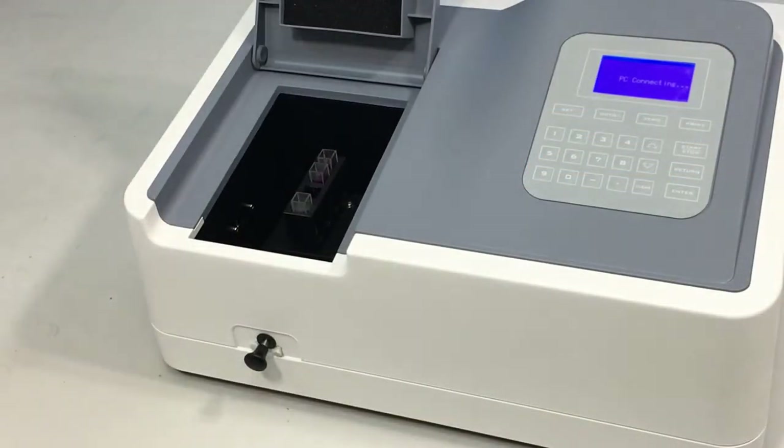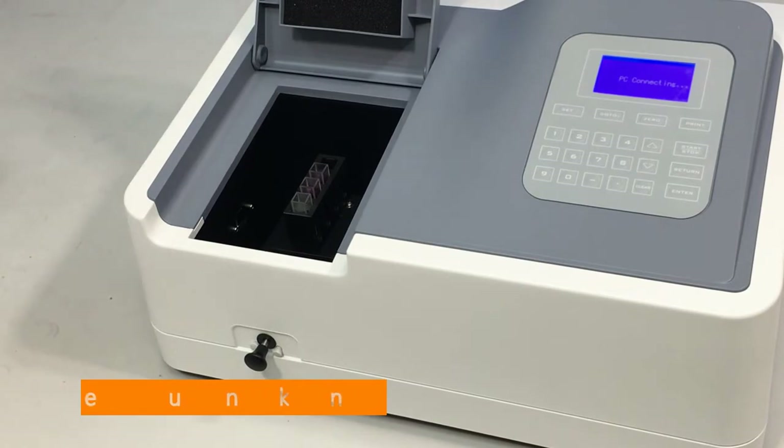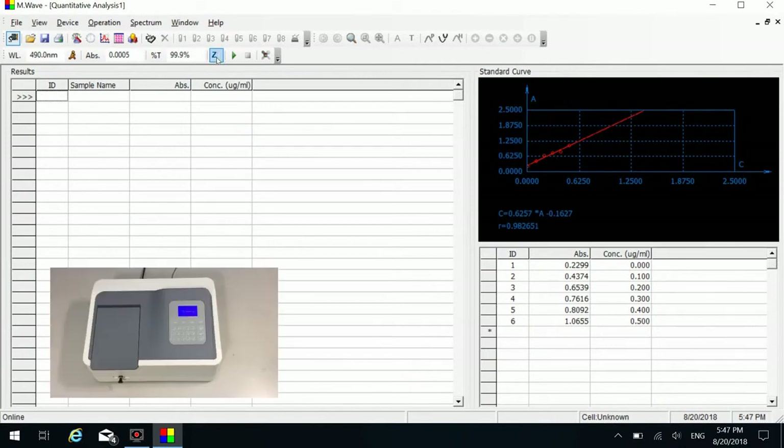Remove number four, number five, and number six cuvettes. Put the unknown samples into the sample cells in order and close the sample room lid. Put the reference cuvette in the light path. Click the blank icon on the shortcut toolbar to do zero.